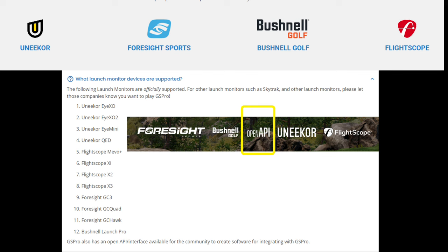Within those brands, the supported models are: Unicur iXO, Unicur iXO2, Unicur iMini, Unicur QED, FlightScope Mevo Plus, FlightScope XI, the FlightScope X2, the Foresight GC3, the Foresight GC Quad, the Foresight GC Hawk, and the Bushnell LaunchPro. Those are all the official supported launch monitors that will integrate with GS Pro.